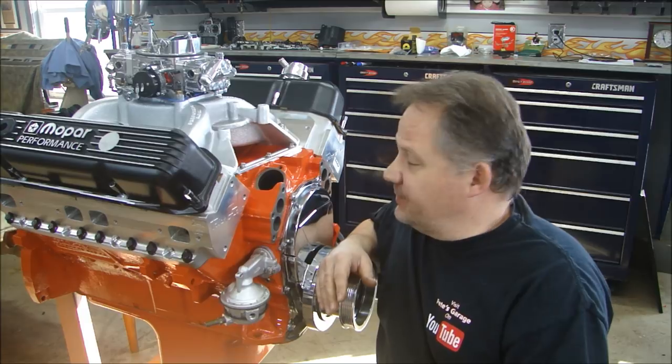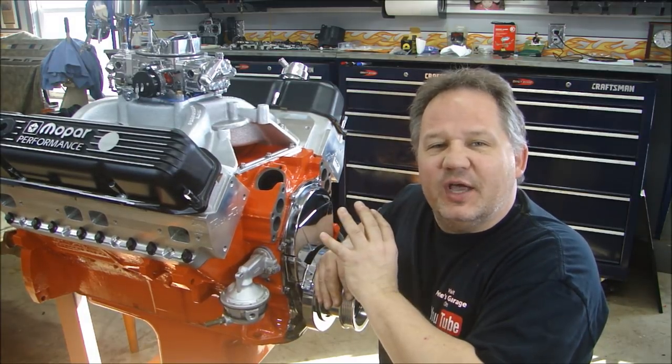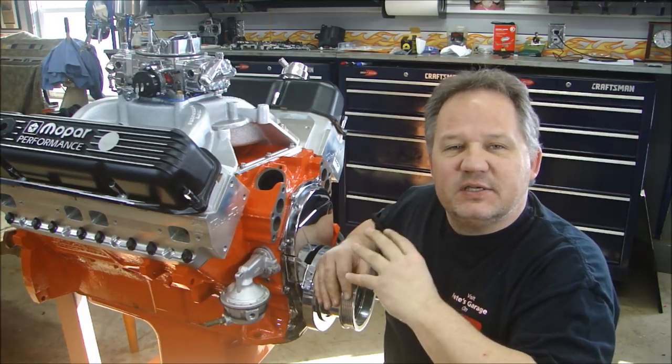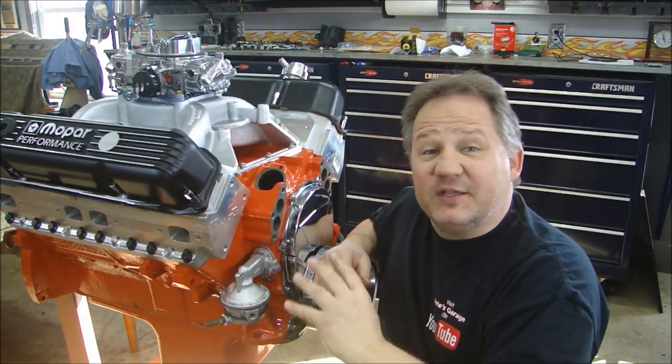Hey everyone, thanks for stopping out at Pete's Garage. Let's get the front end of this tightened up, we'll get the water pump on, we'll get the ignition stuff in, the serpentine belt system, we'll get that all tied up, and then we're going to get this baby fired up.